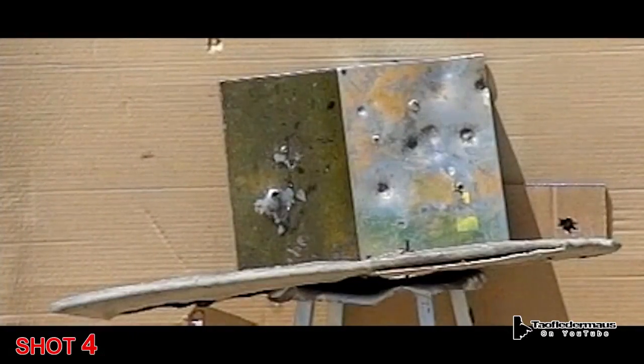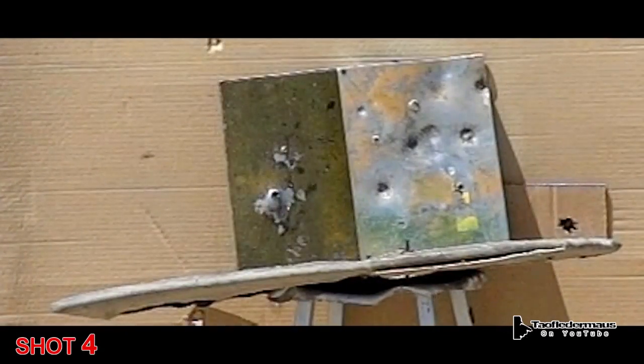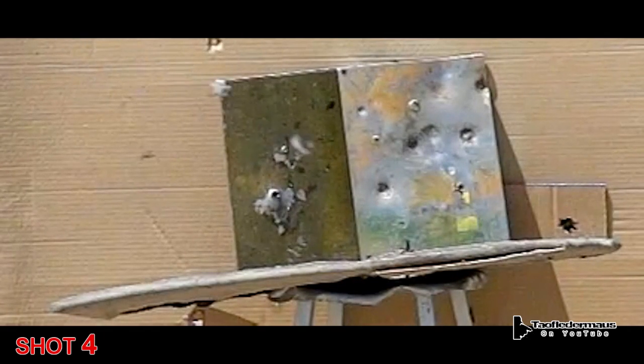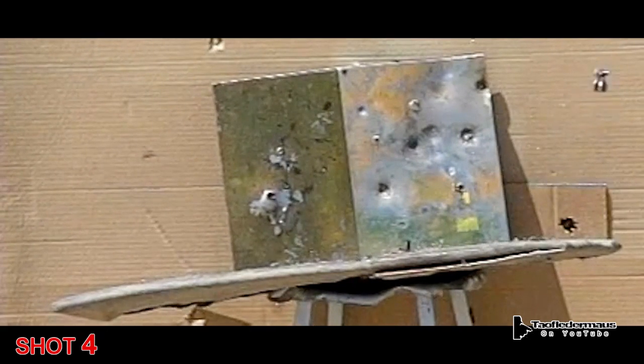Shot four was another success. Anytime you can get a homemade dart like this to fly straight through the air and hit nose first at a plate you're aiming at is a win as far as I'm concerned. The funny thing is we never know what's really happening with these darts when we're filming it — we don't review the footage at all. We just shoot it and then go back and review the footage later on.